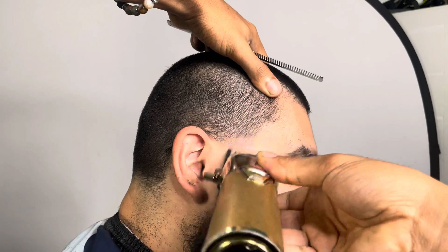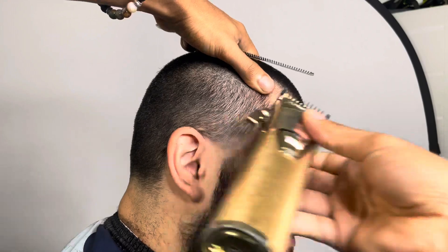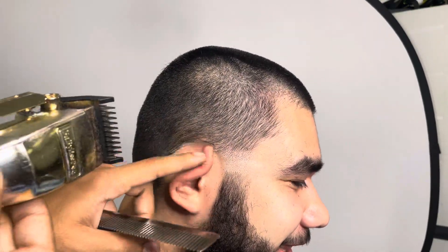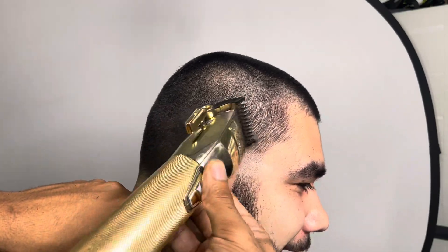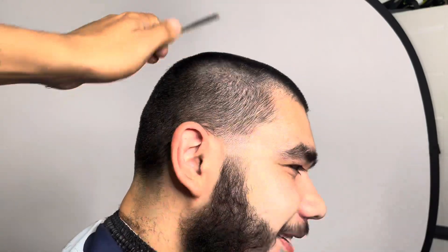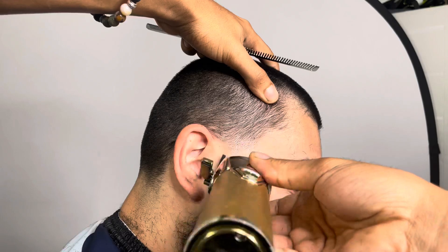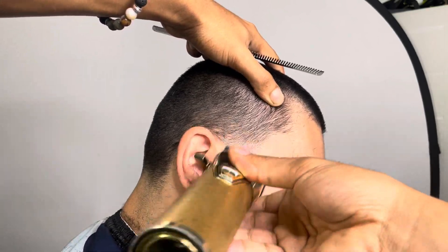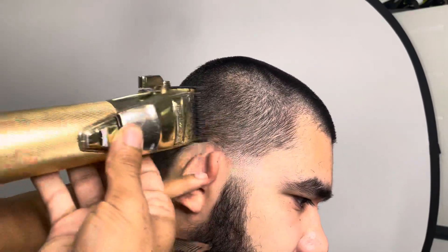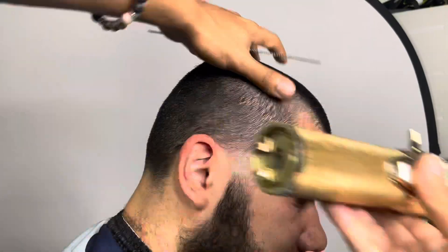Also, you are literally stacking guards. Like if a one and a half doesn't get that line out, it's okay because you got that one guard. If the one guard fully closed don't get that line out, you got that half guard. If the half guard don't get the line out, you can always take the half guard off - and that's what barbers don't tell you - and use your open blade. Your open blade is the same thing as the half guard fully closed. People don't tell you that, but I'm here to give you all the game.